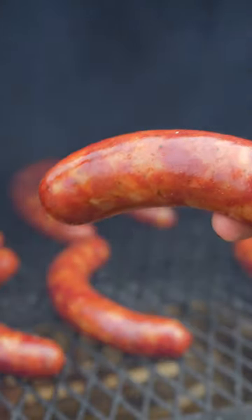Boom, pretty plumpy, I will say. Just look at that. It's just a pretty wiener.